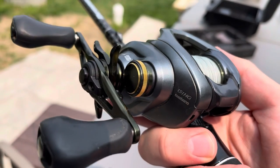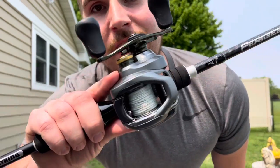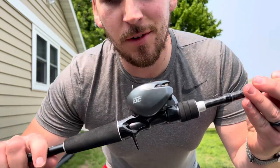Every single component on this baitcaster is high quality and built to last. That's why I've had the Curado DC for well over four years now. This thing has never let me down yet.